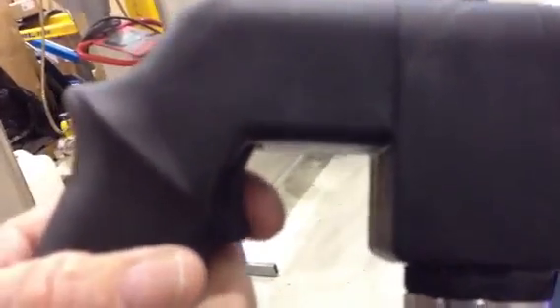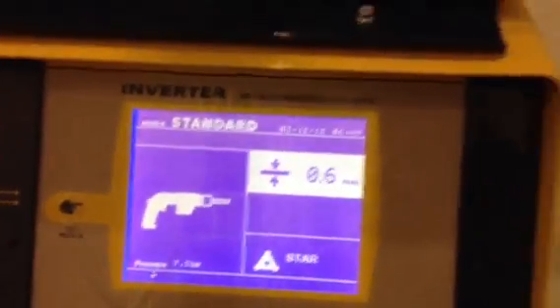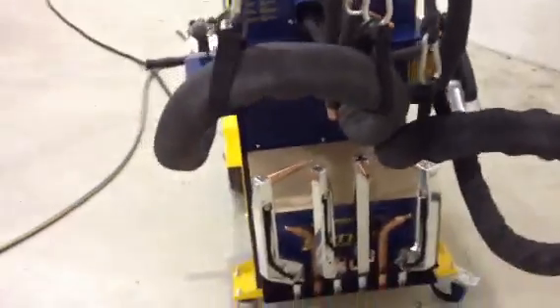Now I've decided I'd really like to use the single side gun because of what I'm welding. So I have the gun here, I'll just pull the trigger — and on the screen I'm now using the single side gun. These machines are the easiest machine you'll ever use.